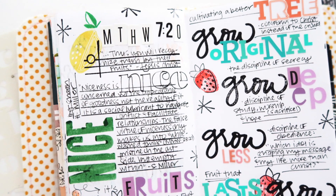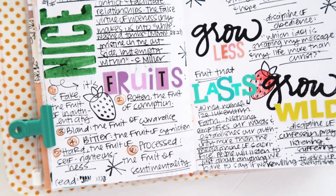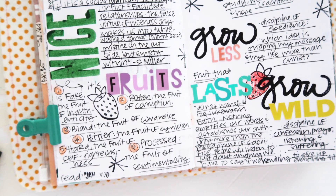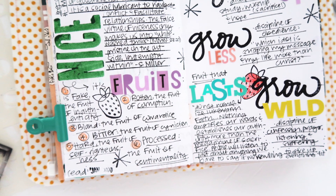That will probably be the next process video that I share. But before then, here's a finished look at my page along with a couple of close-ups. Thank you guys so much for watching. If you have any questions, feel free to leave me a comment below. I hope you have a great rest of your week and I'll see you soon.